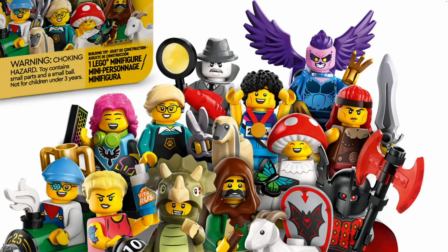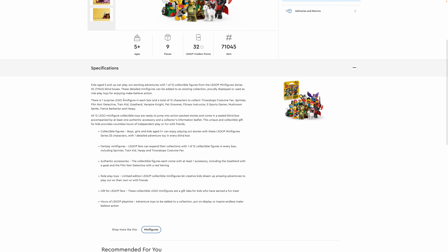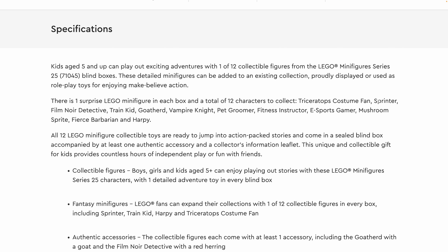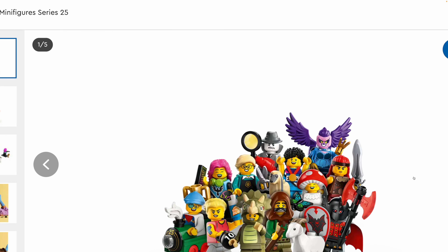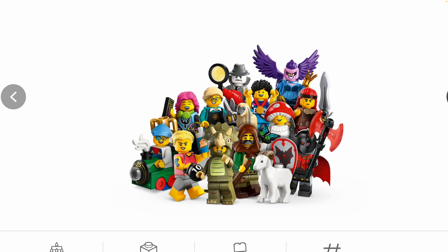Then there's this kind of medieval warrior who I think is using the sword piece from DREAMS in a solid color and also has a new bright red hairpiece, which is pretty cool. Let me check the description to identify them: Triceratops costume fan, Sprinter — that's what I called the Paralympic champion — Film Noir Detective, train kid, goat herd, Vampire Knight, Pet Groomer, Fitness Instructor, Esports Gamer, Mushroom Sprite, Fierce Barbarian, and Harpy. I think we got a barbarian with a fur collar in like series 14 — so maybe it's the counterpart to that. I'm probably going to display the barbarian and the harpy in my Viking Village set here in California, and maybe I'll put the goat guy in there too.